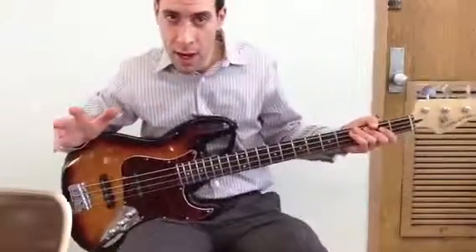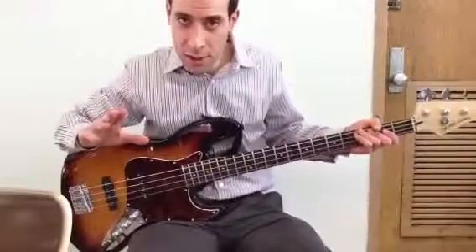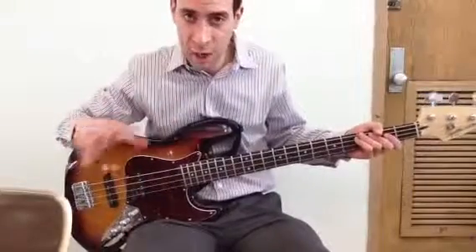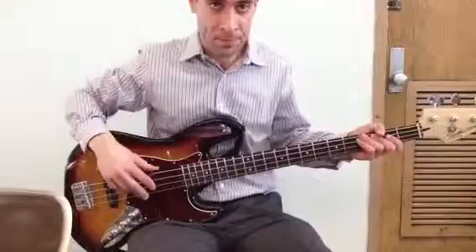Okay, this is Creep. I'm going to play it once, just a couple sections of it, because it's just repeating over and over again, the same thing. Alright, here we go.